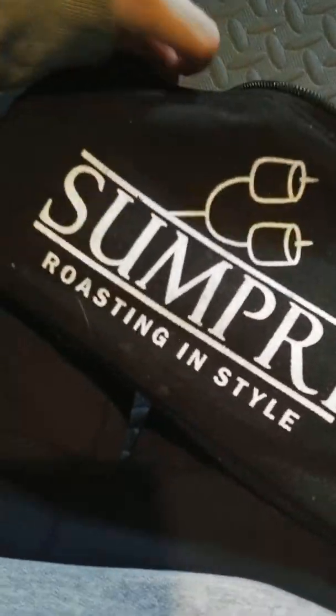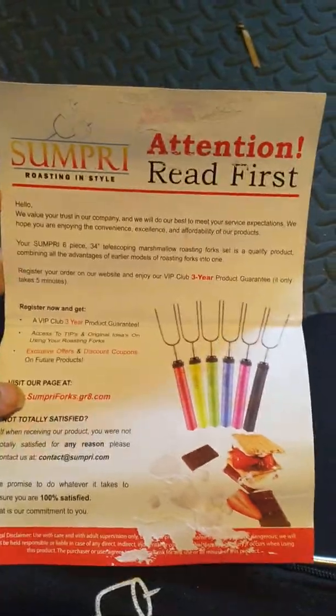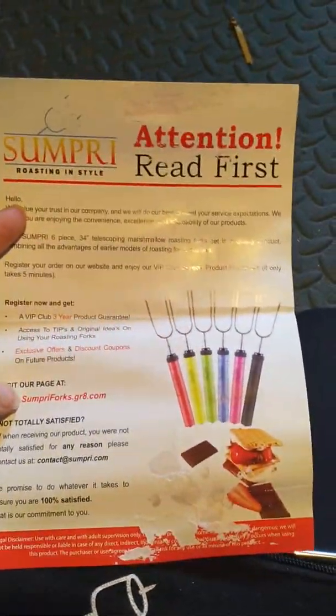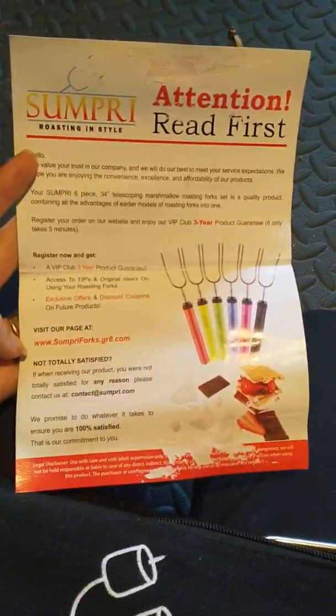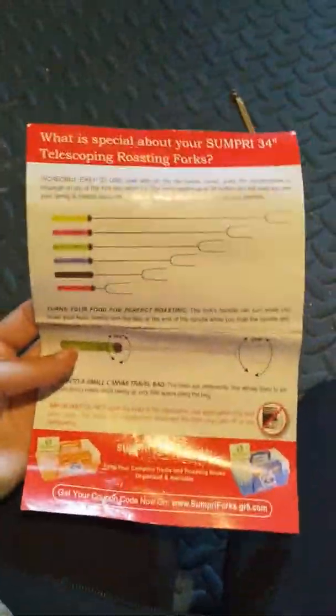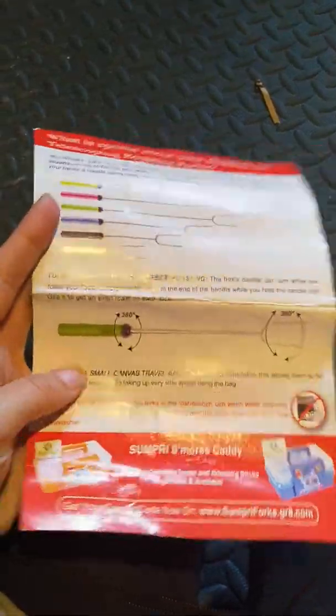On the front it says 'Roasting in Style' and it comes in a little zipper pouch with a zipper. The first thing I'm going to pull out is this piece of paper, which basically says that if you register your product online you can get a VIP club three-year product guarantee. It gives you a little information about it, and on the back it shows you how big they can get and that they rotate.